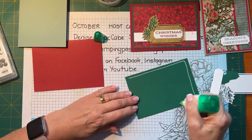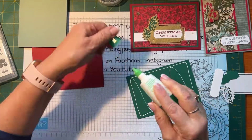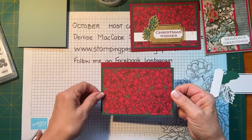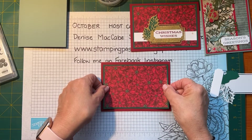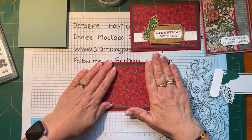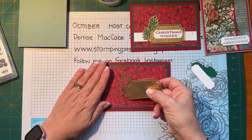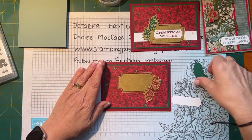I don't think that's going to happen — I think it's going to be an inside class tomorrow. So there we go, putting that onto our card base. Cards can be very simple especially with the beautiful designer series paper. I don't have a white panel to go underneath this time — I might go a different way.